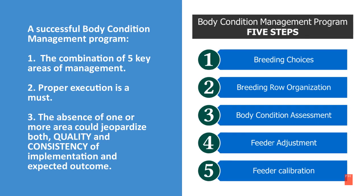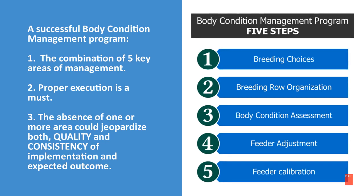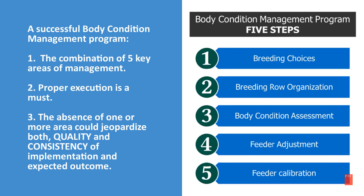What does a successful body condition management program look like? It's the combination of five key areas of management, making sure that each one of those is properly executed. The absence of one or more areas could jeopardize both the quality and consistency of implementation and expected outcome.